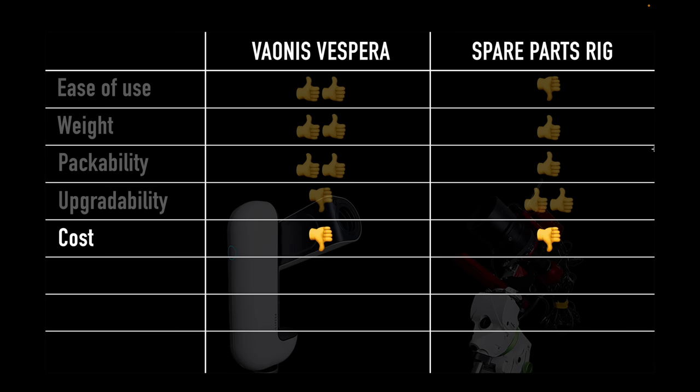In terms of cost, I'm giving both a moderate thumbs down. $2,500 is fairly priced for a fully automatic system with autofocus, go-to, and all of that — but there are much less expensive ways to get into astrophotography that give just as good or better results. I'm a big advocate for starting with a DSLR and lens. From a dark sky with a nice mount, you can get amazing results, and you're not paying for things like autofocus or a go-to computer with plate solving.